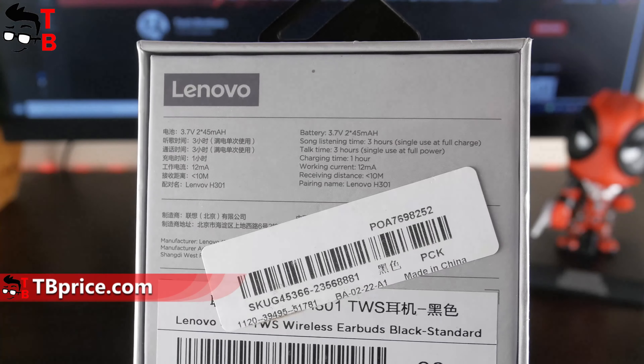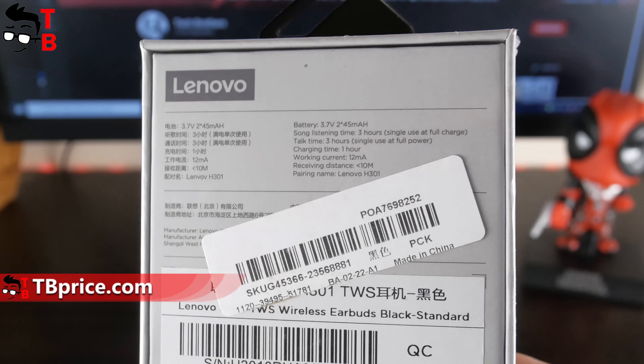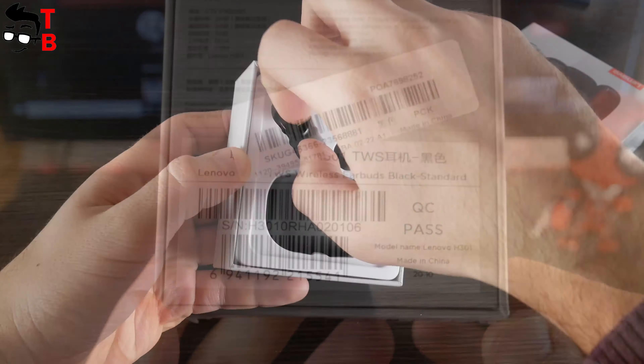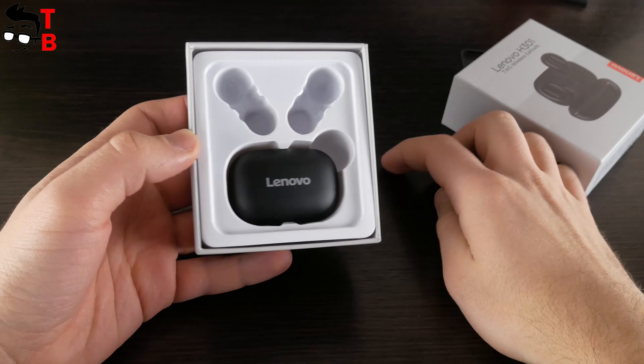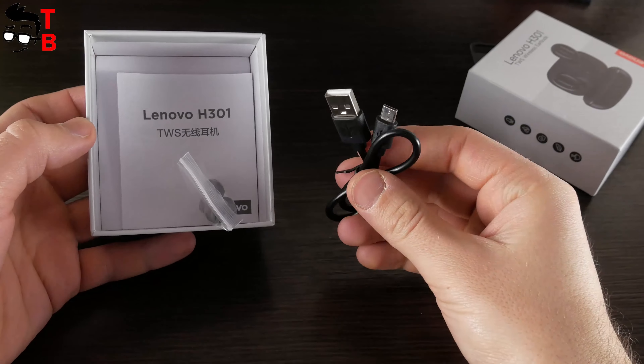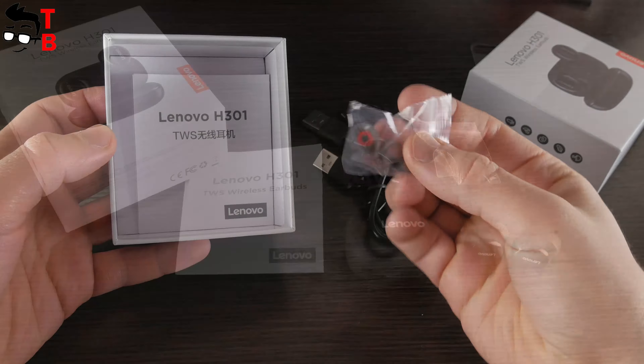The specifications listed include battery capacity, listening time, talk time, charging time, and others. We will talk about all of this later. Inside the box, we can see the charging case and two earbuds. There is also a user manual in English and Chinese, as well as a microUSB cable and extra eartips.